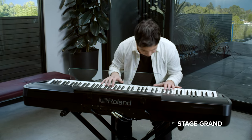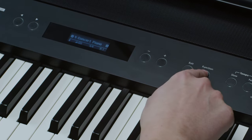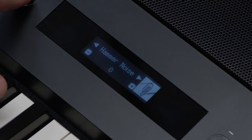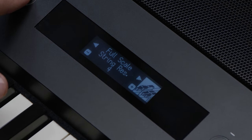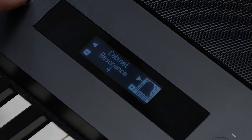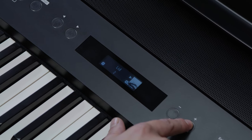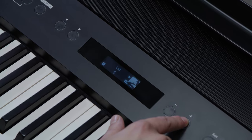You can dig deeper into the FP90X using the OnGig board piano designer. This unlocks limitless personalization, giving you easy-to-use tools to shape the tone and intonation to your liking. Here I can change the lid height and modify each component of the piano to help create the perfect tone for me.